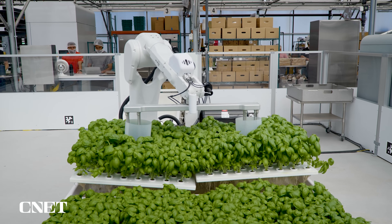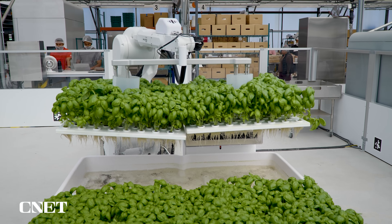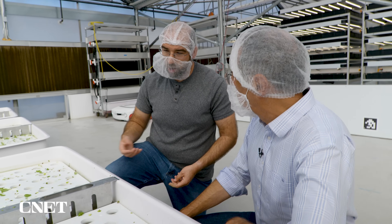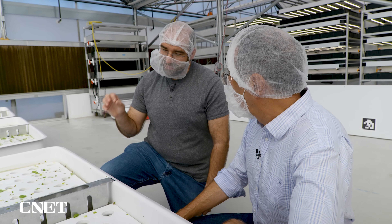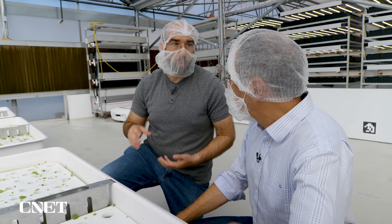Rather than having pipes that go through a whole large facility and just pump out the same water to every single plant, we can give each one of these modules exactly how much water it needs and exactly the nutrients that they need, and when they need them.